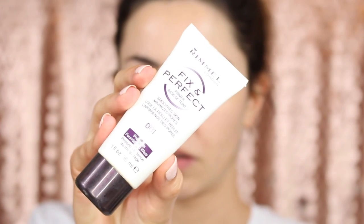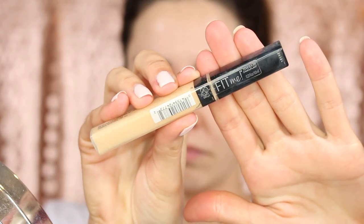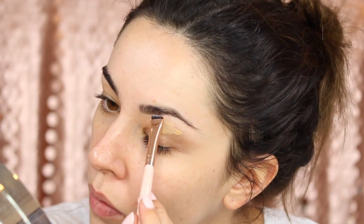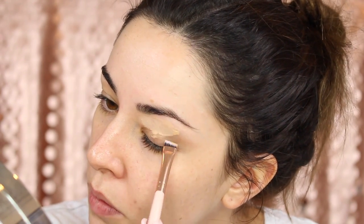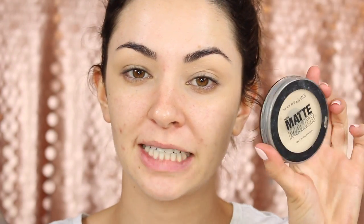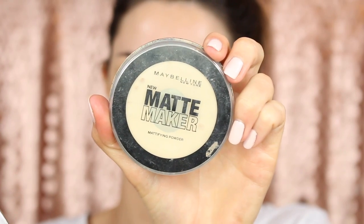Today I'm going to start off doing my eyes first. I'm going to use the Rimulfix and Perfect primer — I don't have much left but I really do like this primer. Today I'm going to be doing a smoky eye, which you'd be able to tell from the title. For concealer I'm using the Maybelline Fit Me Concealer in the colour Sand Sable — it's a little bit too dark but I've got fake tan on today so it should be fine. To set my eyes I'm going to use the Maybelline Matte Maker in Classic Ivory.